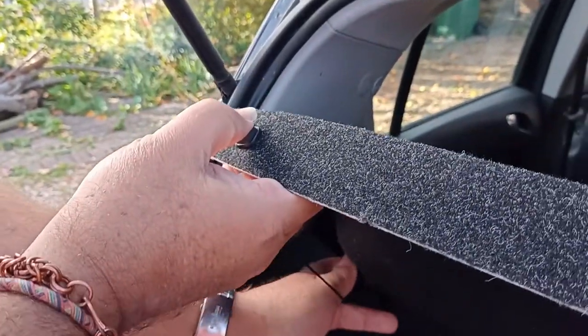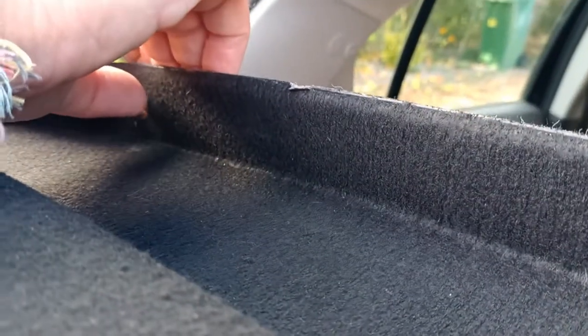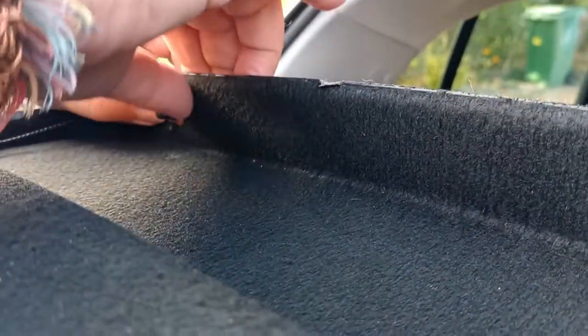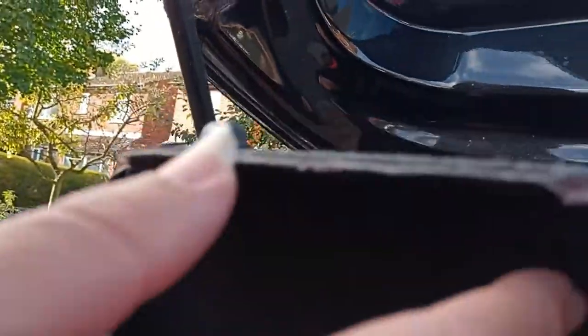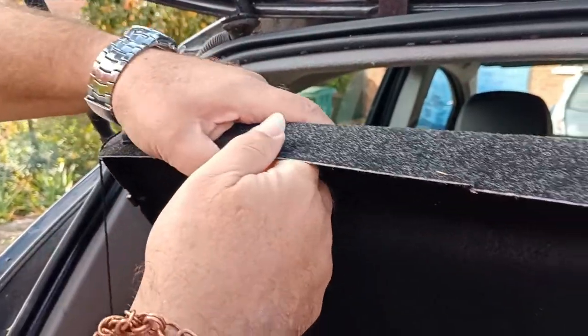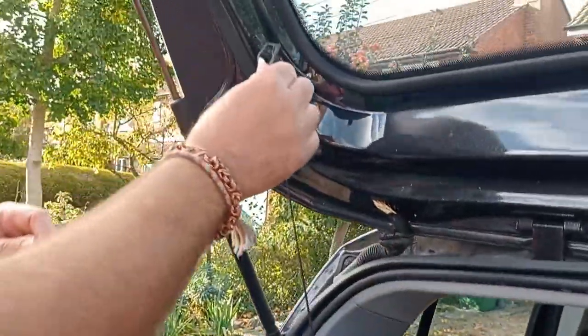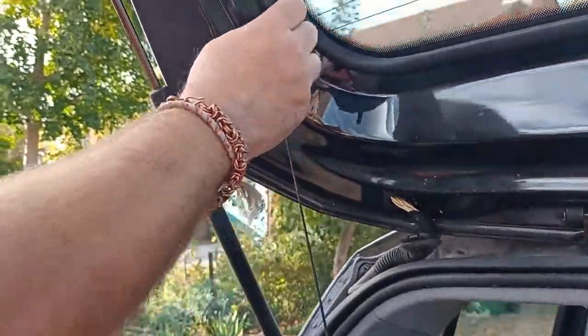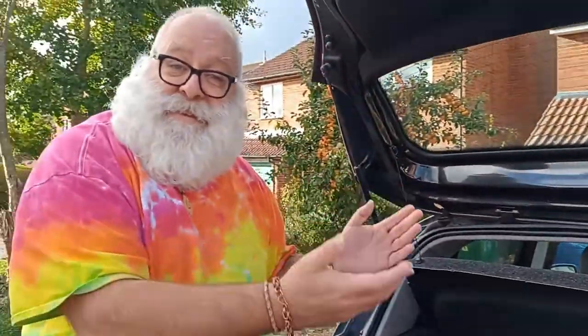I think I might take it out. It does pop off there — let's see if there's another one too. It's holding! The joy of video of course is you can edit it. That's a good idea after all.